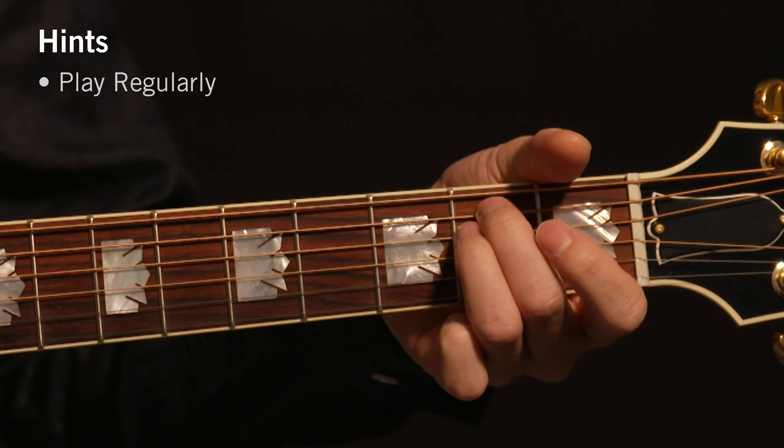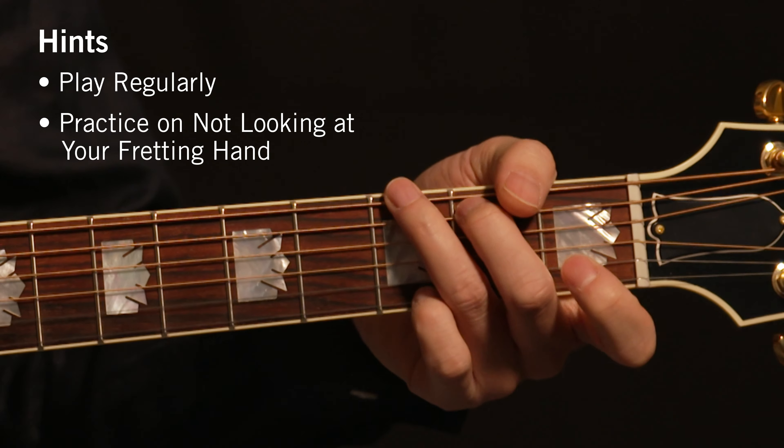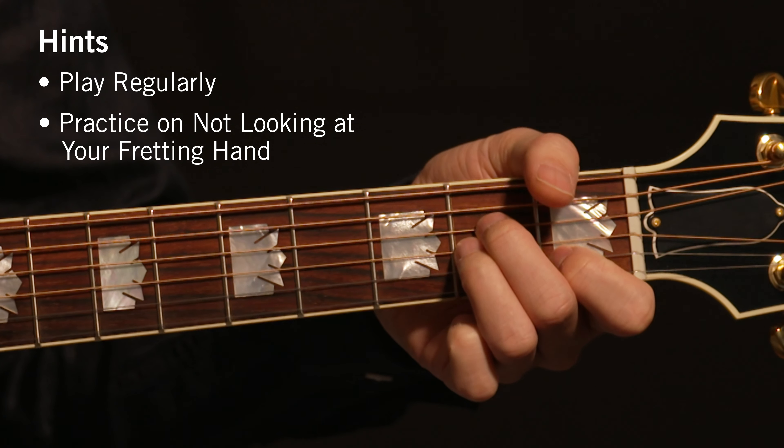Try to play regularly and practice not looking at your fretting hand. Short daily sessions are better than one long session, but if you do play long sessions, just remember to take short breaks.